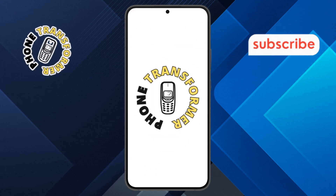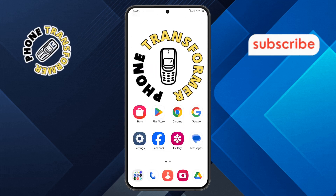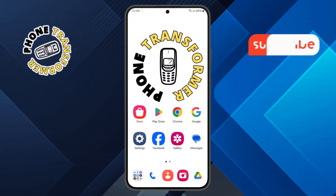Welcome to the Phone Transformer. In today's video, we'll show you how to use hearing aids with Samsung Galaxy devices. Let's get started.